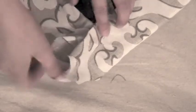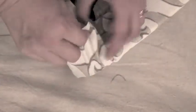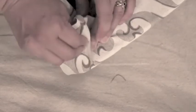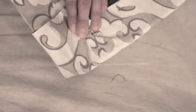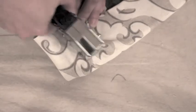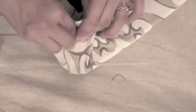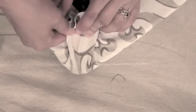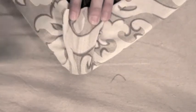Once you get to the corner, you want to staple in as far as you can and then slowly pull and tuck your corners, trying to eliminate any of the pleats.